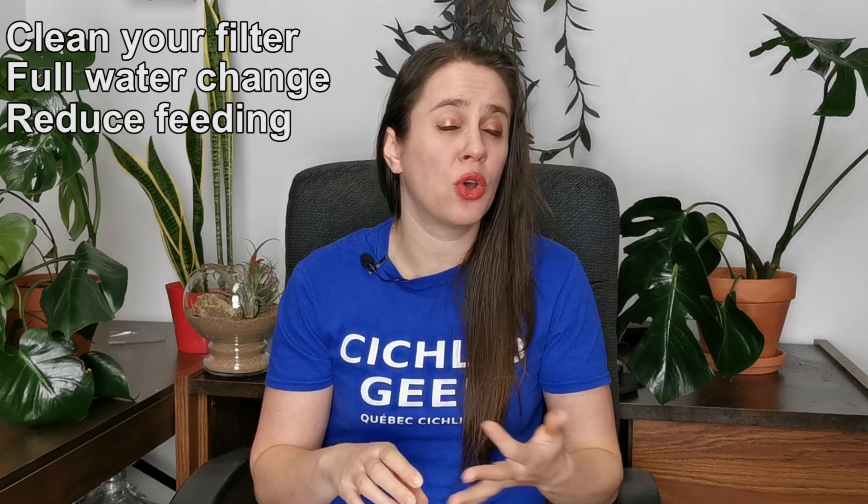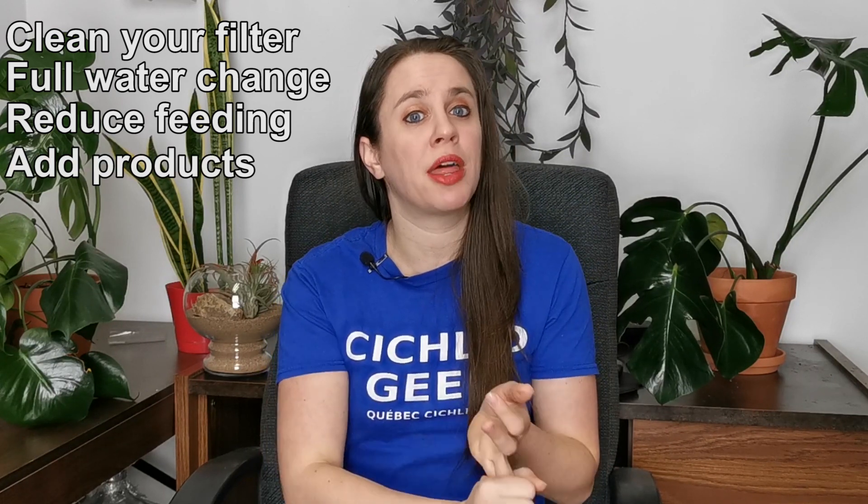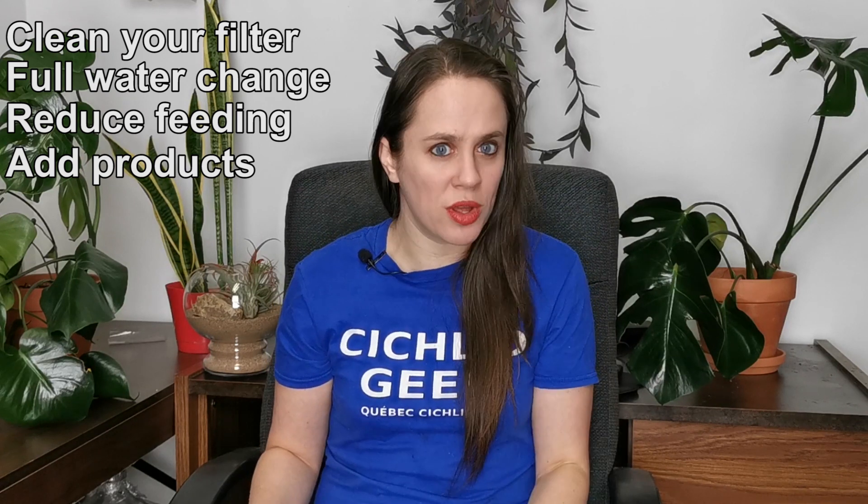What you're going to want to do — you probably guessed it — is clean your filter completely and do a 90–95% water change. Just change it all. Your water is rancid. Start over and you'll have a lot less ammonia. Don't feed your fish for this week, unless you have very small fragile fish that have to eat. Once you've done that, use the products I talked about, especially the Seachem Prime and the Special Blend. It might take over a week to get back to normal because you're starting from scratch, but everything will get back to normal.